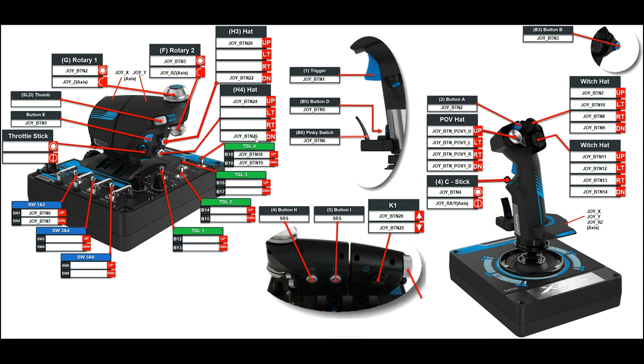Starting with the H4 hat switch — I just use it up and down, and for all aircraft I use that for flaps up and flaps down. This one, assuming the aircraft has a speed brake, I always use for speed brake up and speed brake down, or air brake up and air brake down. This one — ROV2 under there — is only used for the Harrier and I use it for the nozzle position.